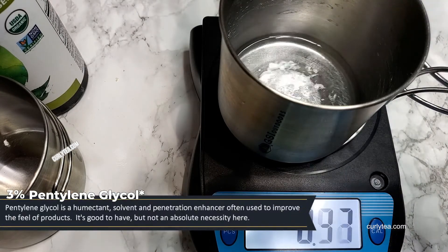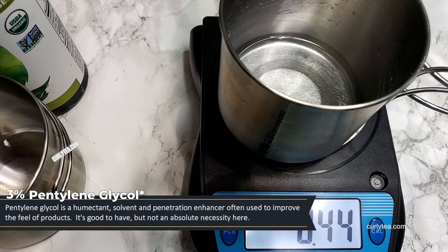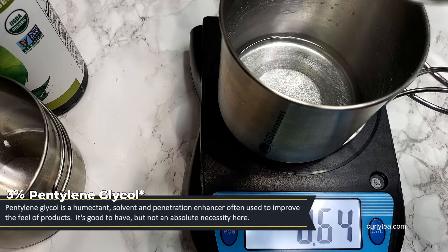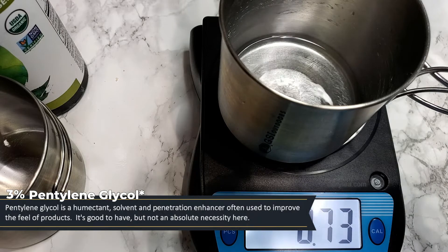Pentylene glycol is a humectant, solvent, and penetration enhancer often used to improve the feel of products. It's good to have, but not an absolute necessity here.